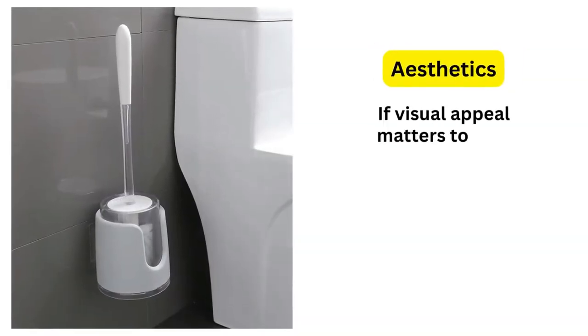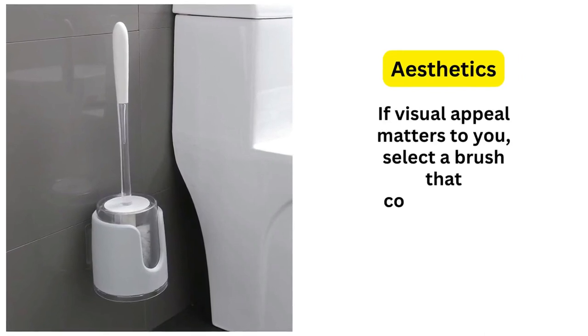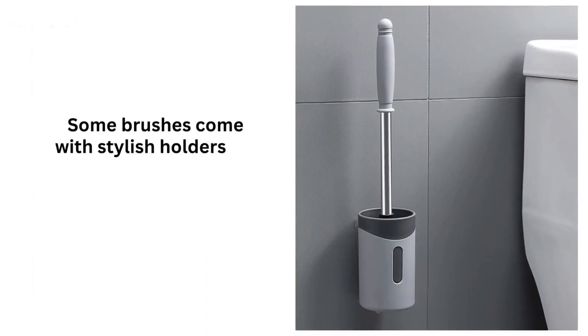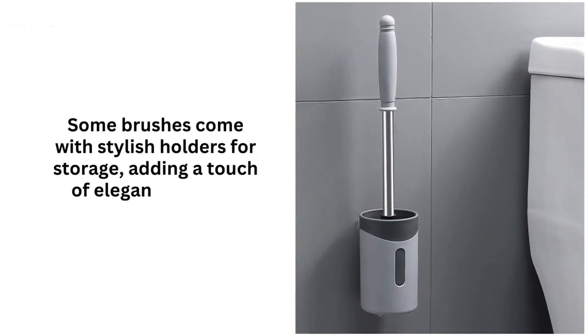Fifth, aesthetics. If visual appeal matters to you, select a brush that complements your bathroom's decor. Some brushes come with stylish holders for storage, adding a touch of elegance to your space.